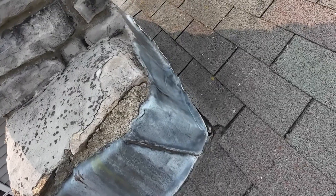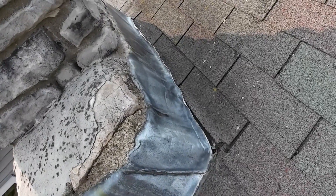Last week when it was raining we found a roof leak up here right around the chimney, and we found the source of it and we're getting that fixed.